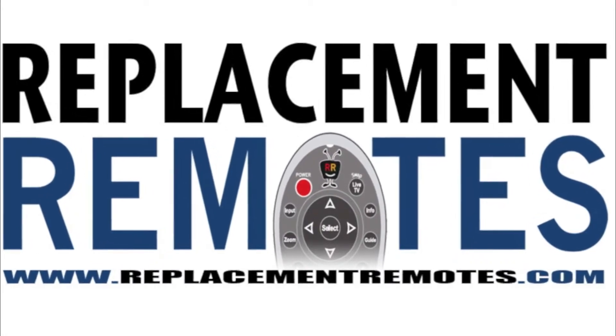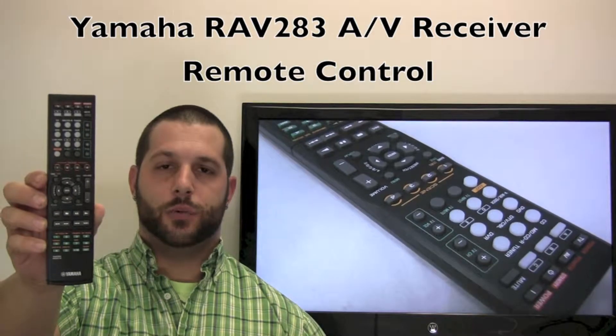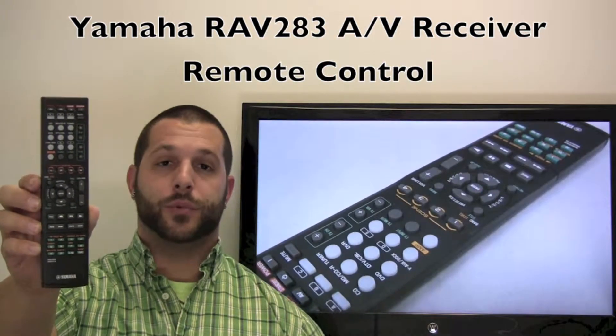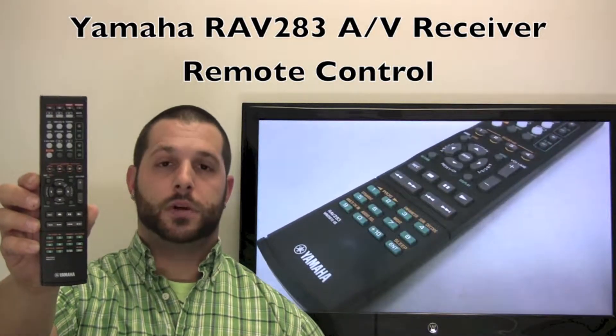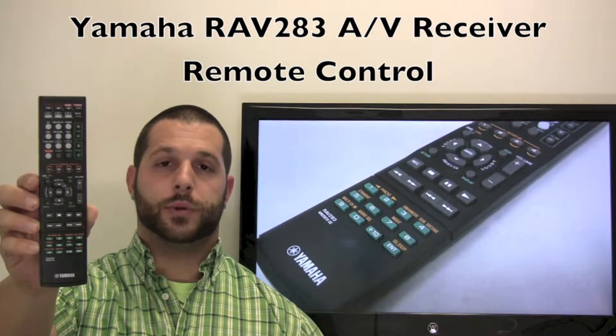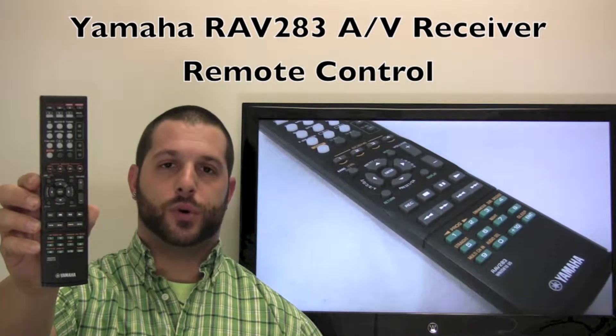Hello there, everyone. This is Timothy from ReplacementRemotes.com. Today I have this brand new Yamaha Audio Video Receiver Remote Control. The model number is RAV283. If yours is lost or perhaps broken, we'll be glad to replace it with a brand new one right here from ReplacementRemotes.com, where we have the best prices and selection for remote controls on the internet.